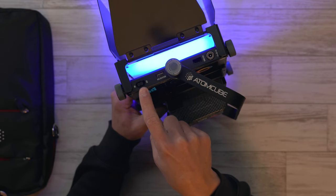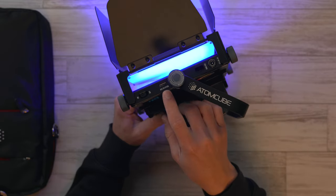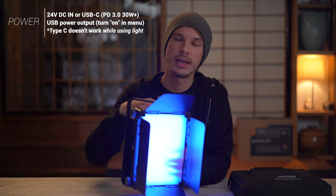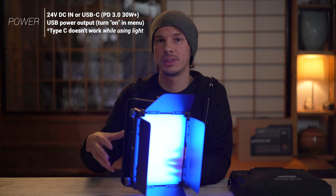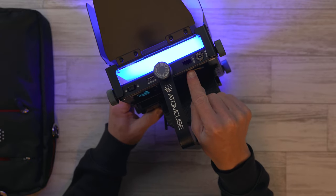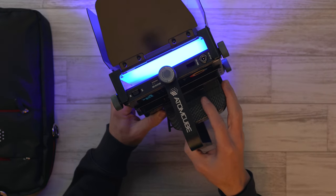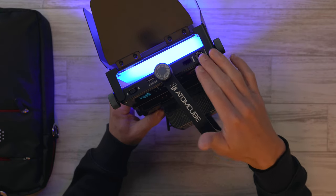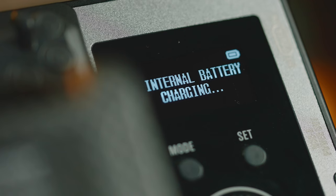On the side, you have the power switch and a USB-A port, which I believe lets this work as a kind of power bank if you wanted. You can also use it to provide power for the light if you have a power delivery device that's powerful enough — for example, a laptop charger power bank. There's also a USB-C multi-port, which is for DMX control. And then there's a little DC barrel at the bottom for charging the internal battery or running it off mains power. That cable is included inside the bag.